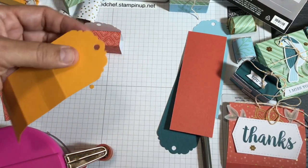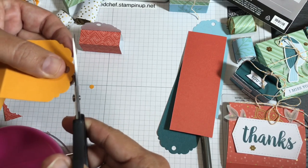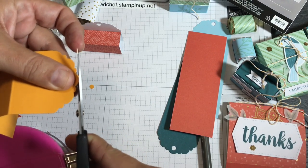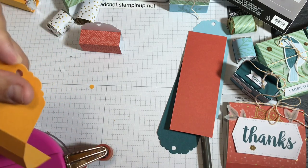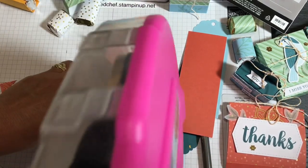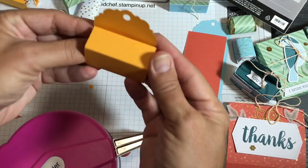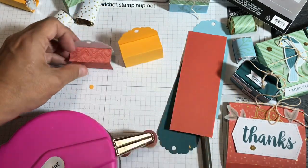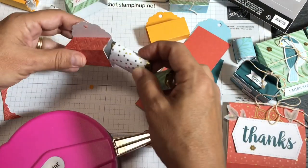Got a little nib on the end — I'll just trim that off. I want to show you why I used coordinating cardstock instead of the card bases for some of these: the card bases are white inside, whereas stamping up cardstock is dyed all the way through. For this kind of treat, I like using cardstock dyed all the way through so the back is the right color. Use whatever coordinating colors you want!